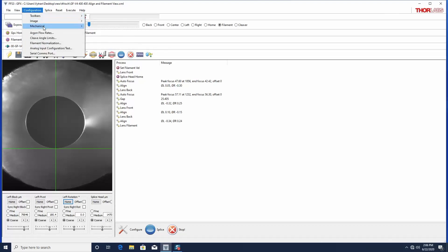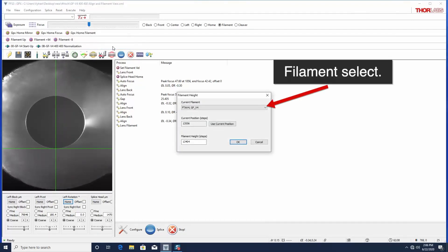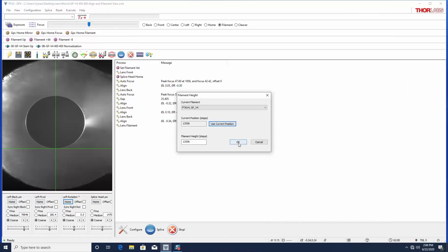In the Configuration menu, Mechanical submenu, open the Filament Height tool. Select the appropriate filament and set the height to the current position. Click OK to accept the change.